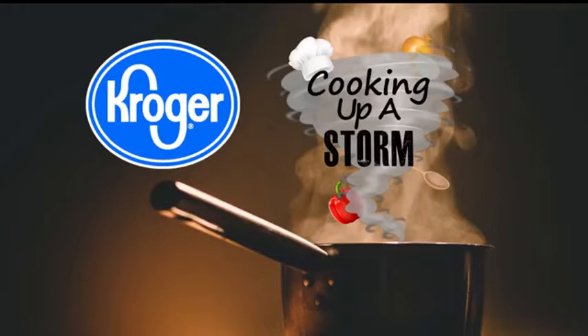This is brought to you by Kroger — fresh food, low prices. Alright, we're back. We're in the kitchen this morning with meteorologist Jacob Dickey, who is cooking up a storm with a side that everyone will enjoy over the holidays.